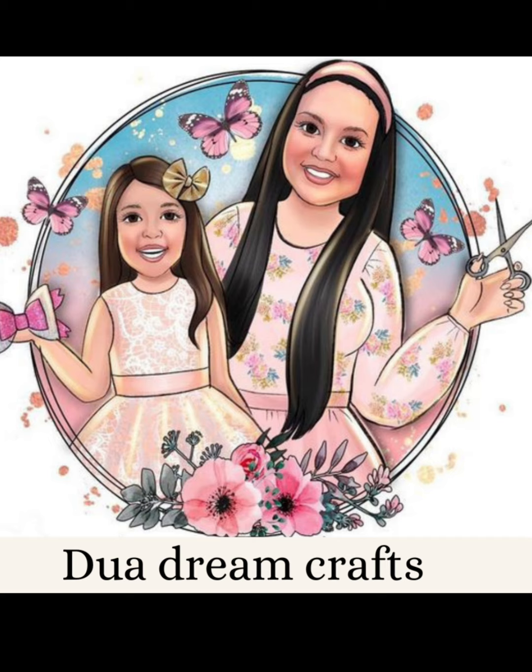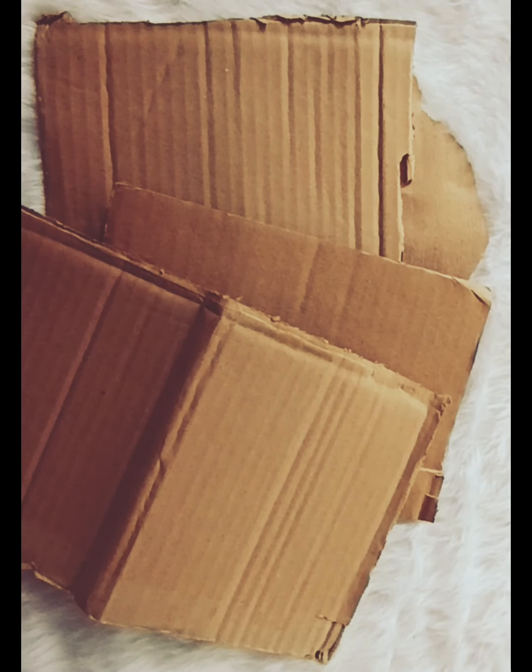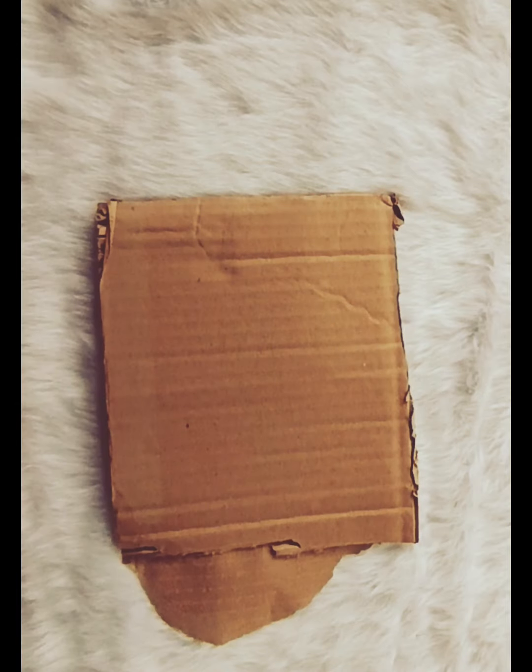Today we are going to get a dip of water. We are going to get a little bit of cardboard. This is our craft. We have to pack a little bit of cardboard.